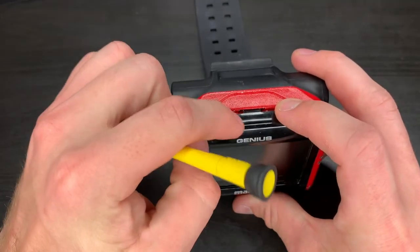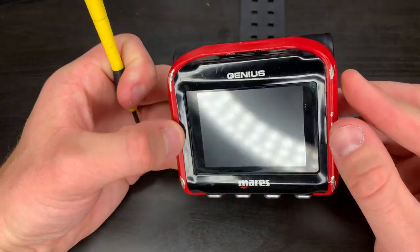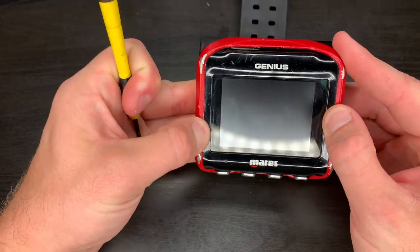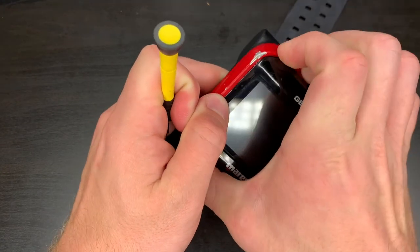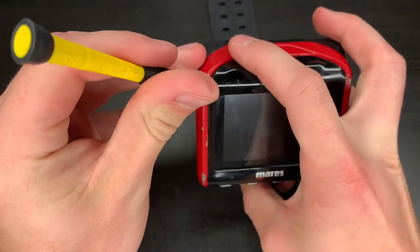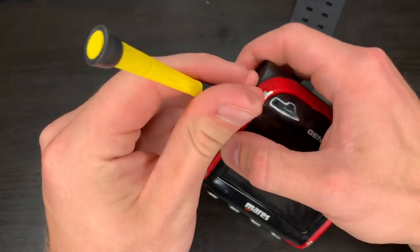Now that we've got that started, there are two more clasps here on the side. What we need to do is carefully spread out the outer bracket and start moving it outward. All these components are plastic so they should just pop right out.